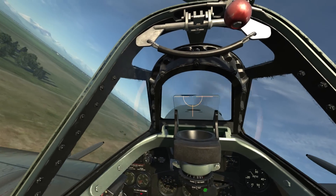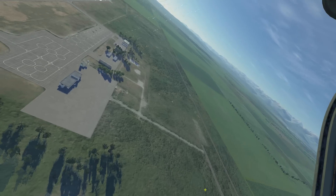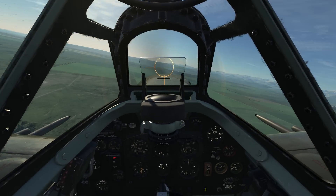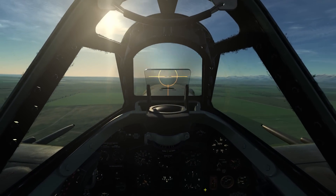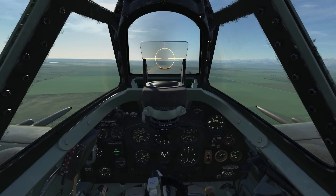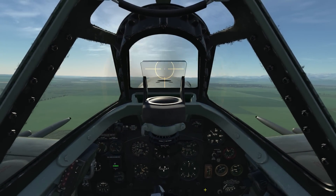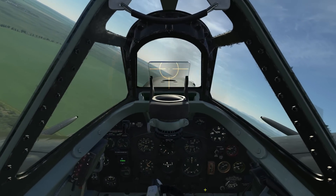At midfield, I'm going to pitch up and to the left. At 90 degrees through the turn, I'll reduce my boost to plus two. I'll now roll out on the downwind leg at about 1,000 feet. Being below 160 miles per hour, I'll go ahead and drop my landing gear. Once my left wingtip is abeam the runway threshold, I'll start into the base leg with a descending turn while dropping my flaps.